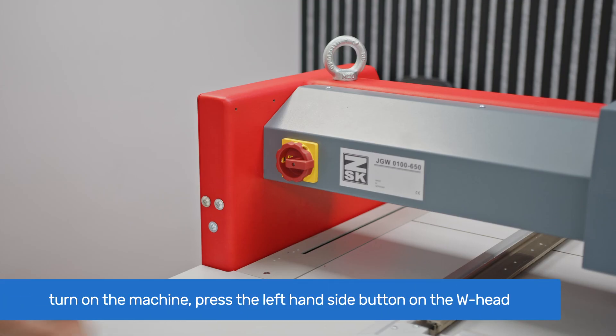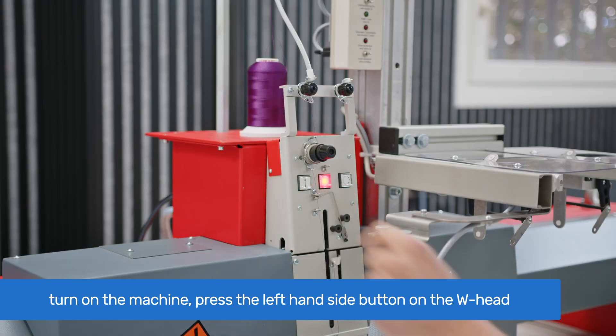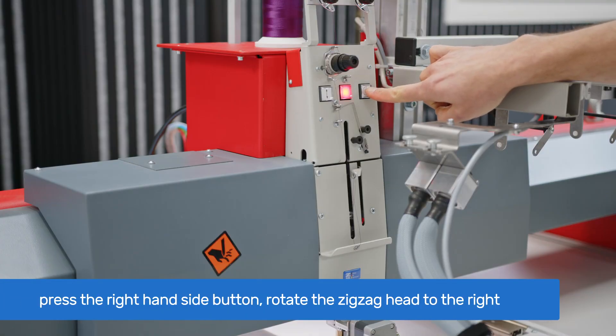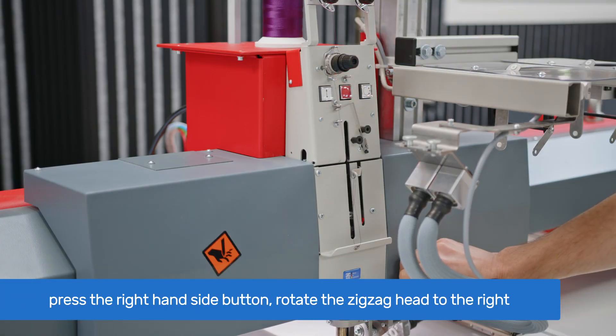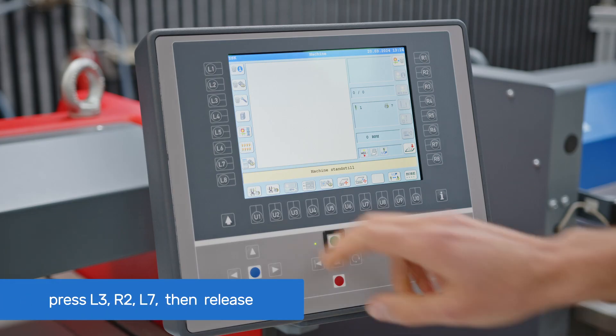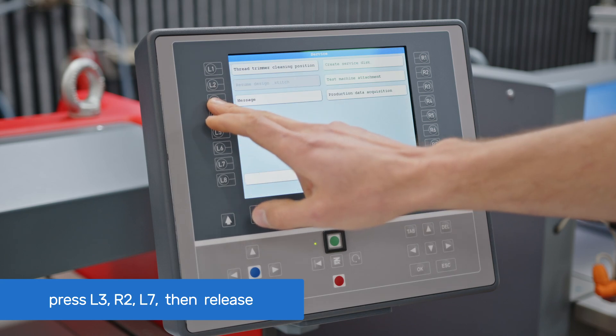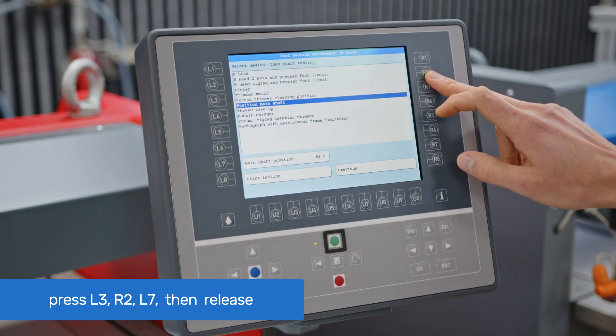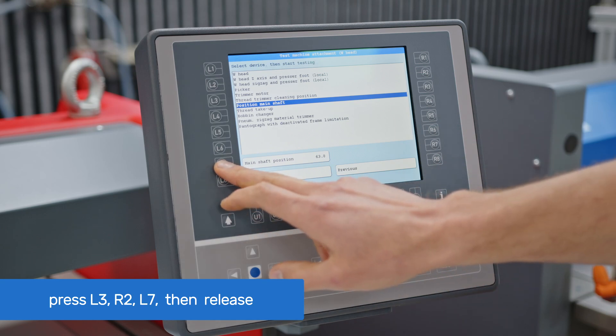To remove the old clinker, turn on the machine and press the left side button on the W head to bring the presser foot down. Then press the right side button to unlock that axis and move the zigzag head to the right to clear the space at the front of the head. Go to T8 and press L3 Service, then R2 Test Machine Attachment, then L7 Main Shaft Position.